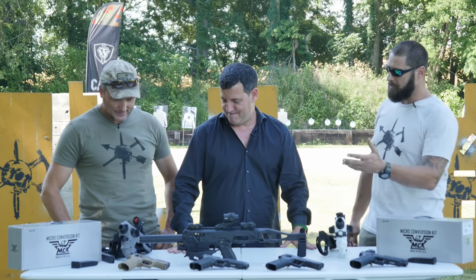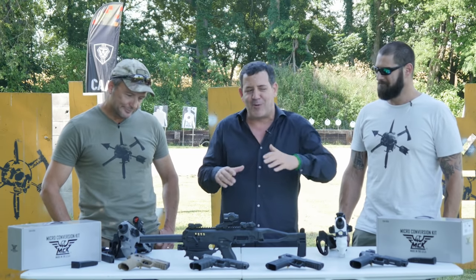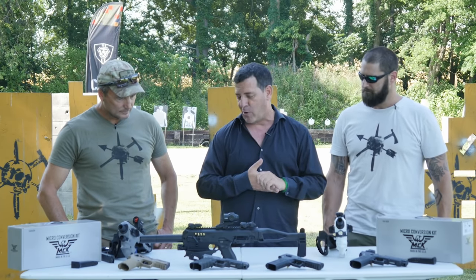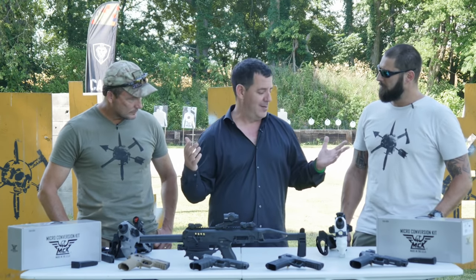About four and a half years ago I moved from Israel to America to gain traction in the civilian market. It was a tough road initially — conversion kits were not accepted, people felt they were a crutch. Slowly it became a cool thing, and about two and a half years ago we made our own conversion kit in South Florida called the MCK — Micro Conversion Kit — 100% American made, giving a lot of jobs in South Florida.